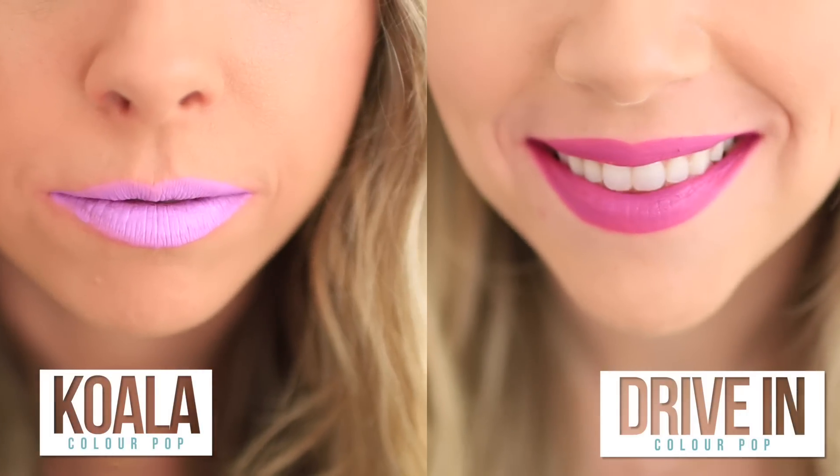Holy Toledo — it's crazy. I think this is gonna be a favorite — this one is so cool. I've probably said that about so many of these, but they're so pigmented that the crazy colors are just cool. Oh it's so pretty. This is definitely another favorite — Drive-In. Oh it's drive-in like drive-in movies! They're so electric — look at them.